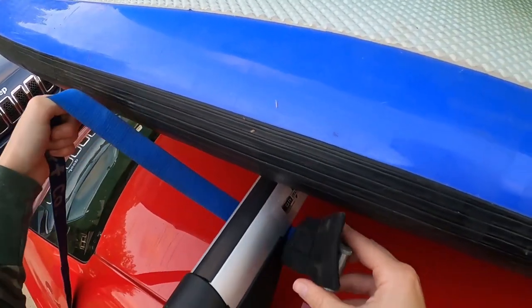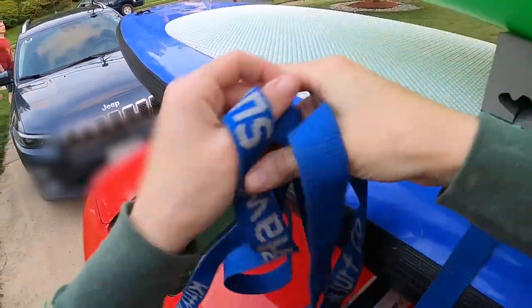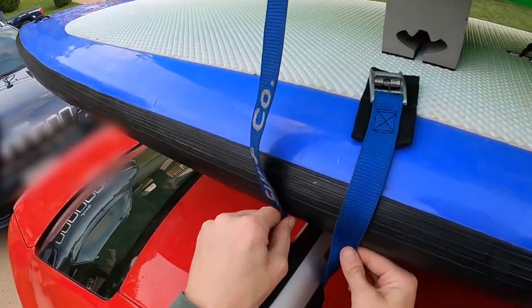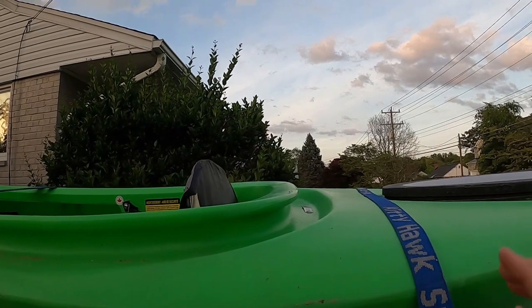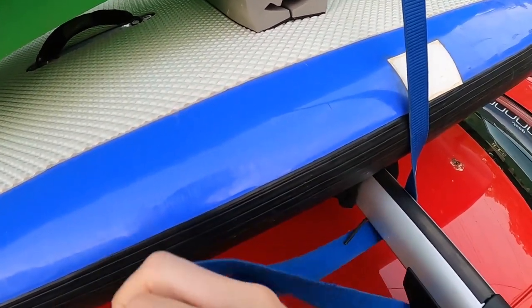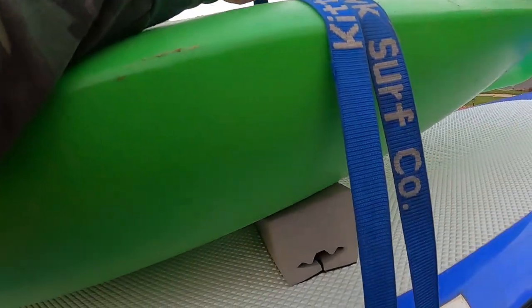Pass the buckle underneath one of the bars, grab the remainder of the strap, and toss it over the kayak to the other side. Make sure the strap is straight from underneath the bar up to the top of the kayak. When you get to the other side, straighten out the rest of the strap. Migrate to the other side of your car, straighten and flatten the strap as much as possible. Slide the rest of the strap underneath the bar, make sure it is flat and straight, and toss the rest to the other side of the car.